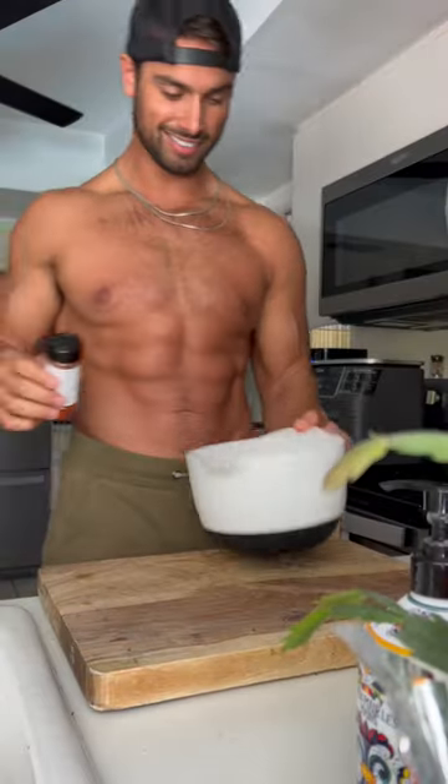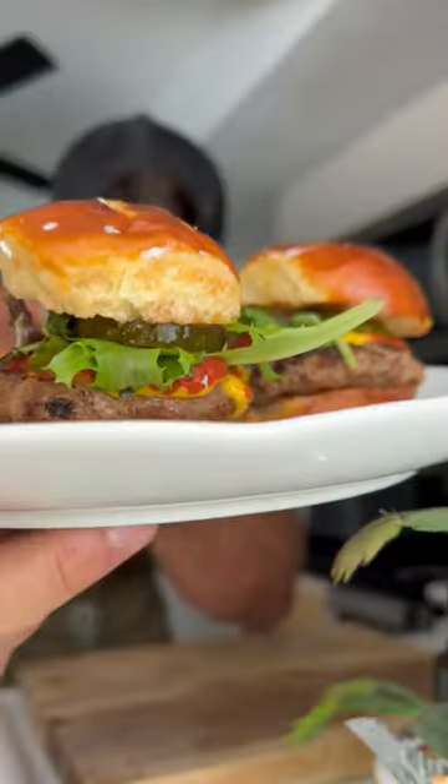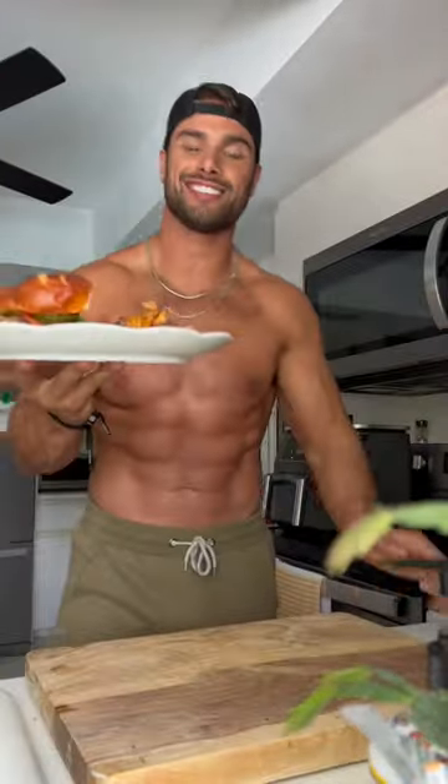20 minutes is all you need. Bada bing, bada boom. Grab your bison — I'll type out the ingredients that you need for the spices. Grill them up and then add your pretzel buns and your toppings you love.